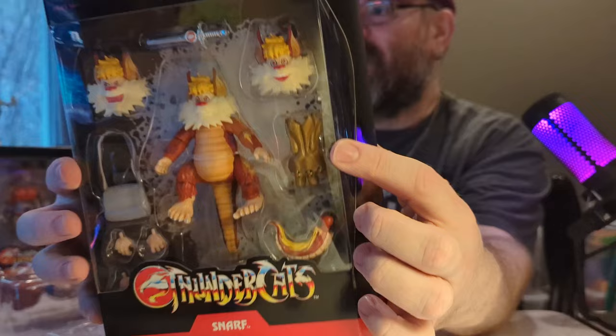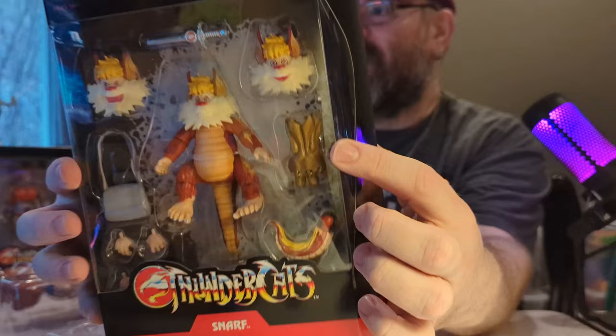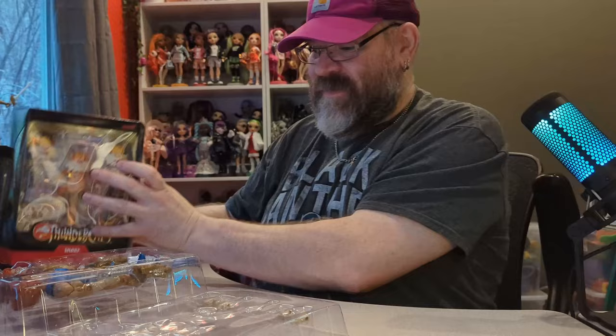Snarf comes with another glove and the short sword that go with Lion-O. I thought it'd be cool to unbox both of them together, so let me get these out of their packaging and we'll be right back.